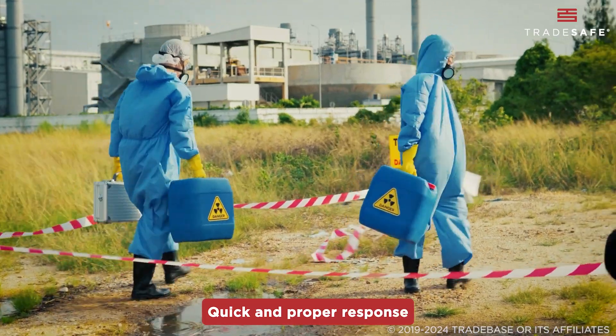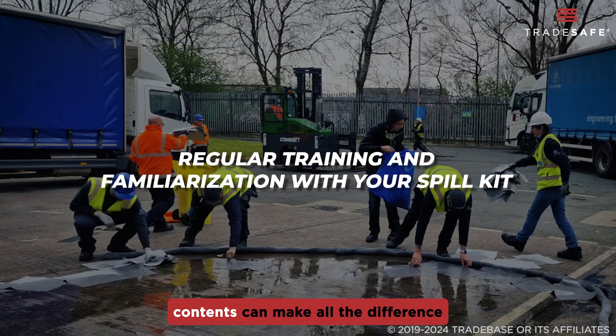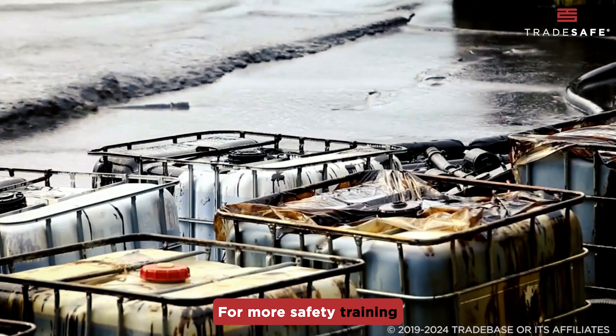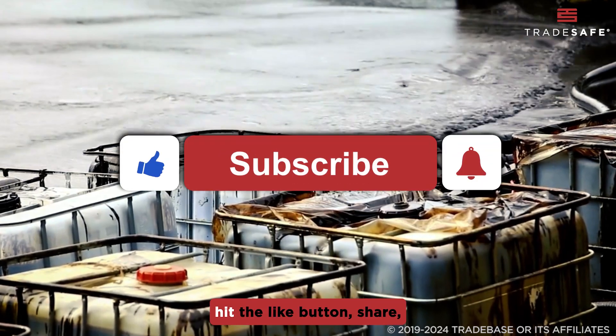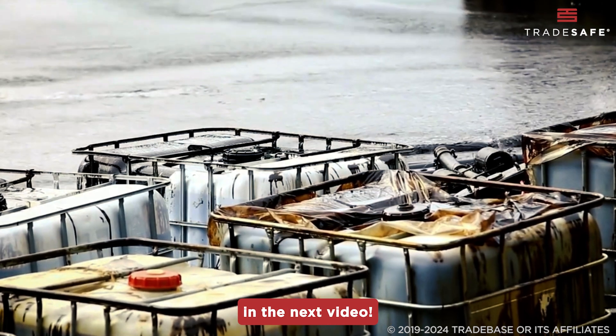Quick and proper response to spills is crucial, so regular training and familiarization with your spill kit contents can make all the difference in an emergency situation. For more safety training videos like this, hit the like button, share, and subscribe. Stay safe and see you in the next video!